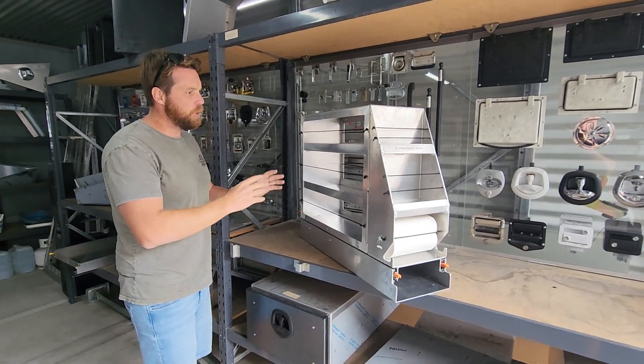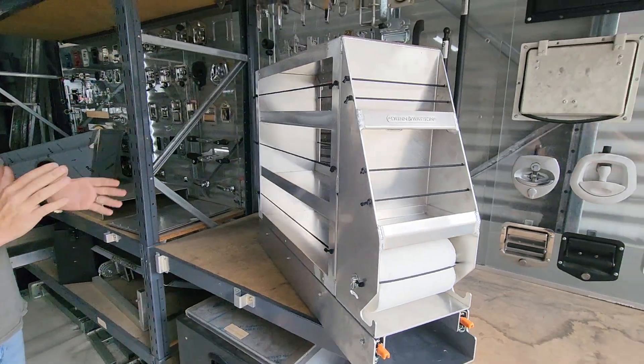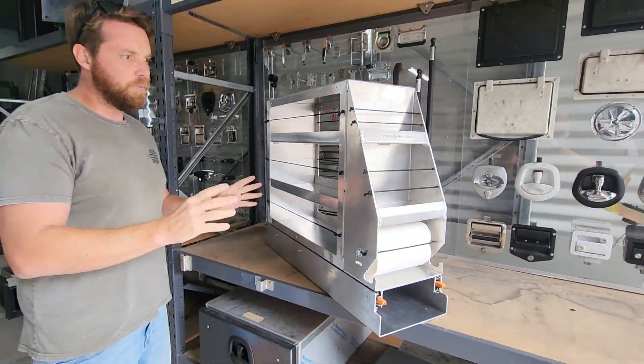Hey guys, Dallas here from Dun & Watson. Just showing you our new paper towel holding canopy pantry. So here's our unit here. I'll just run through some of the features.